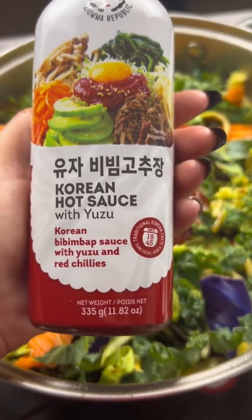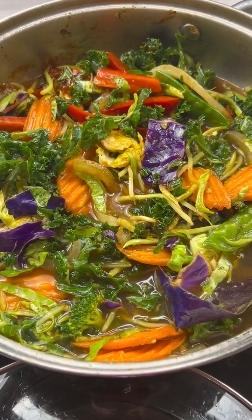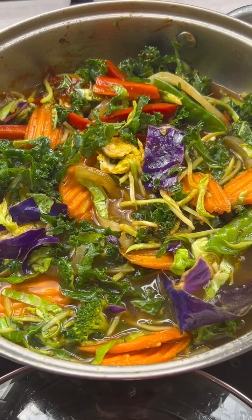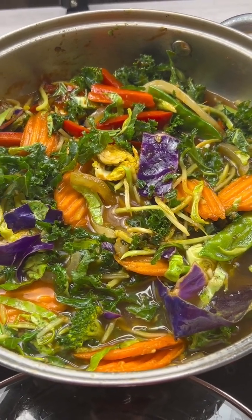Now I'm going to add some soy sauce, add in those vegetables back into the pan from the stir-fry mix, and then I'm going to add some Korean bibimbap paste, and that's going to give us a great flavor to sauté all these vegetables for our stir-fry.